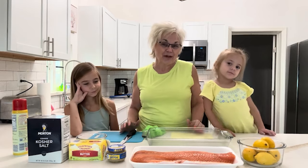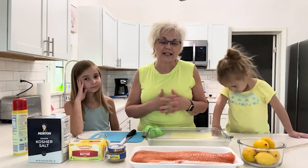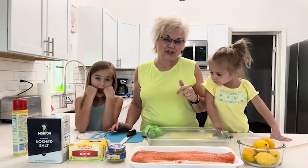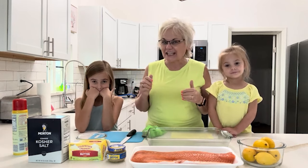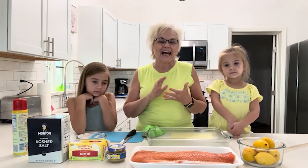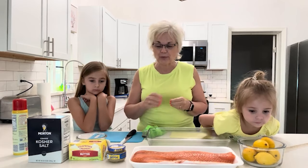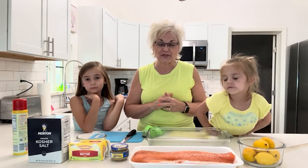If you've always been intimidated by fresh fish and never quite knew how to prepare it, this is easy peasy — it goes together so quickly. Now we're making a couple little modifications. You can find the recipe below in the show notes — that is the actual recipe. But I forgot a couple things: I left out the fresh parsley, and I wasn't sure if they had a garlic press at the Airbnb we're renting. So I'm just substituting garlic in a jar, which works just fine.